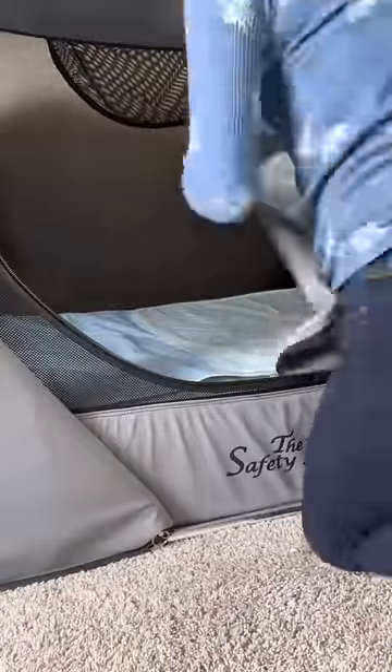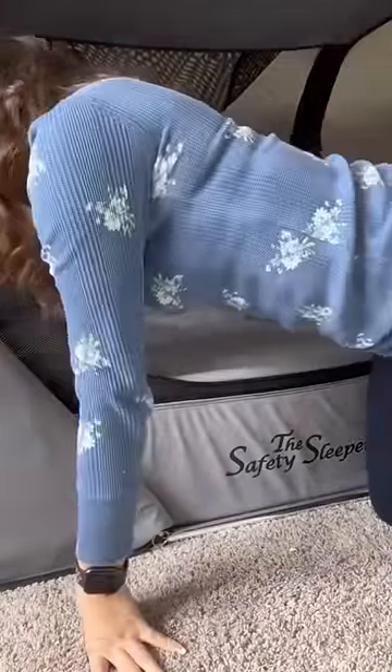I'm just threading the bed on and zipping it all the way around. It is super easy to do. Around certain corners you have to use some muscle — I got a little bit stuck at this corner but I just muscled through it and got it.